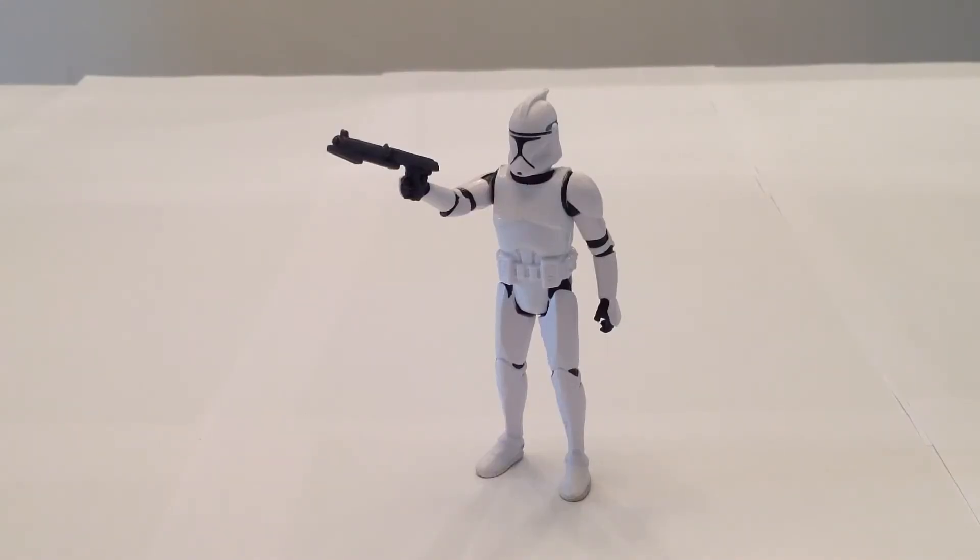So there you have it — this is the Hasbro Star Wars 2013 Saga Legends Episode 2 Clone Trooper. I really like this figure. Aesthetically speaking, I think he is the best Hasbro Episode 2 Clone Trooper they've put out. But of course he's lacking all the articulation. If they could take all the articulation from the Vintage clone and somehow incorporate it seamlessly into this figure, he'd be way more awesome. As he stands, I really like him, and I wouldn't mind possibly getting a couple more of these to have on hand.